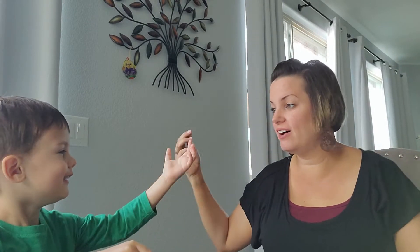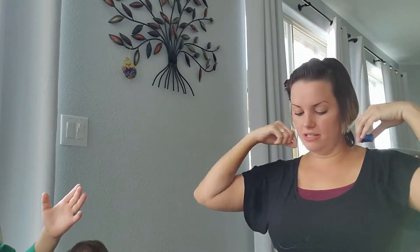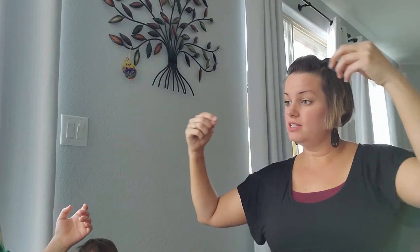The first thing you need to do is measure out your yarn or string to see how long you want the necklace. Put it around your neck to see if it works. He wants to eat his Cheerios, so he's going to be eating while we do this.